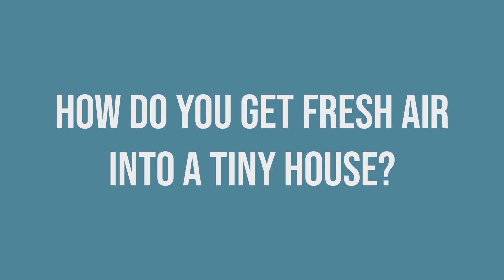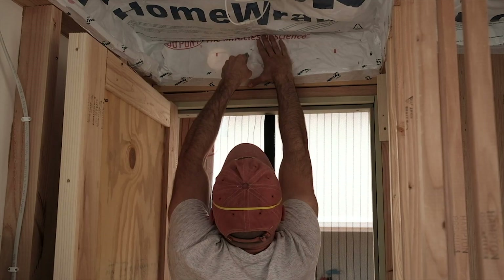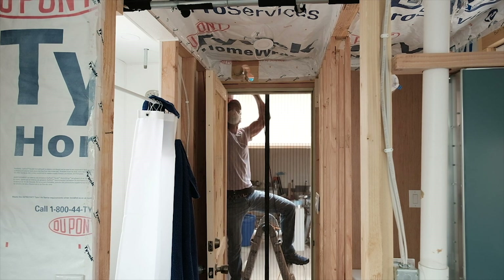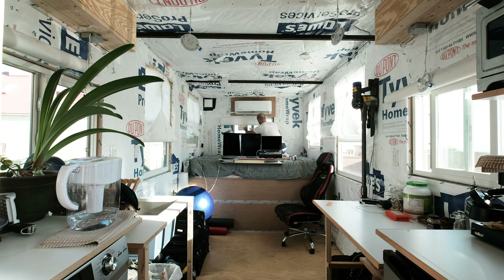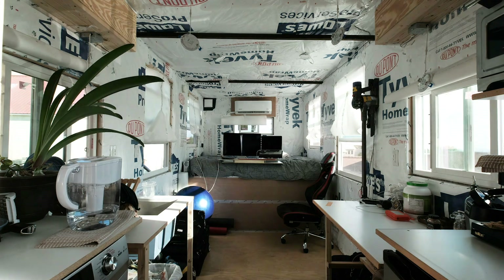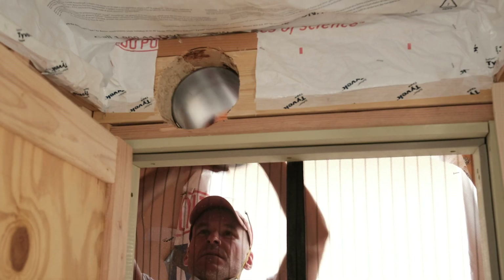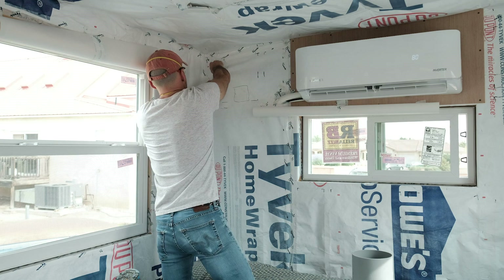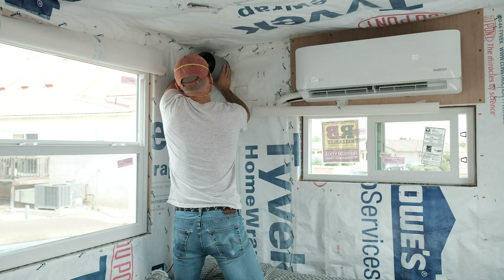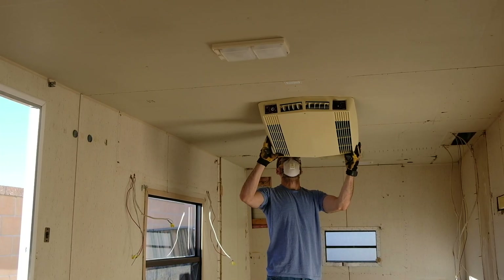How do you get fresh air into a tiny house? You can open the windows of course, but if you have a heating and cooling system like the mini split I installed for my build, it's not an efficient way to ventilate the space. Leaving the windows cracked isn't a good option either. Fans like the one this RV had as part of its heating and cooling system before I started the renovation are able to move air, but don't do anything to maintain the energy the system provides.